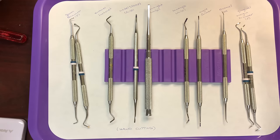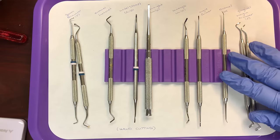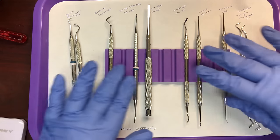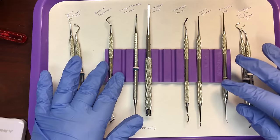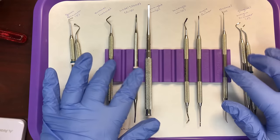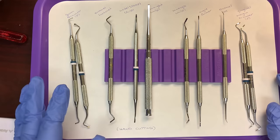In all honesty, a lot of doctors won't use hardly any of the hand cutting instruments. All of them will have the spoon excavators, but most doctors won't have all of these — they may always like to clean things up with an angle former, but most offices and doctors prefer using hand pieces instead of cutting the tooth by hand. The next category is restorative instruments.